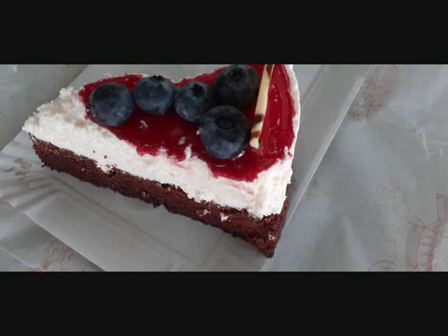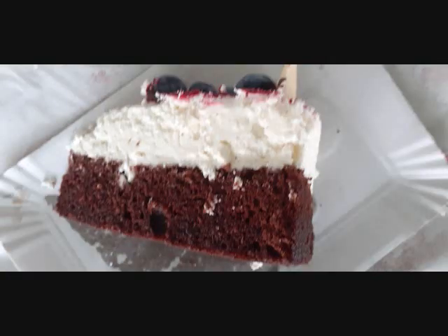It is time to eat cheesecake, the best recipe I'll make.